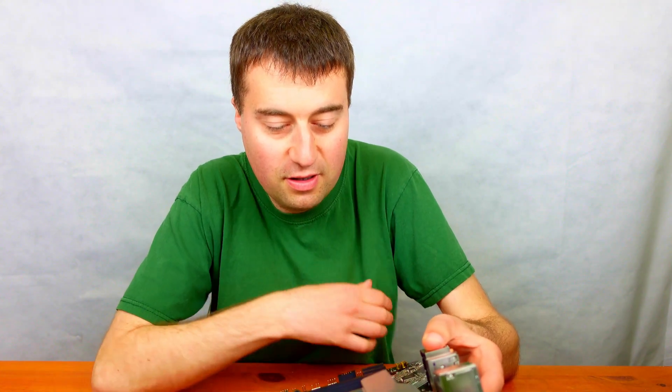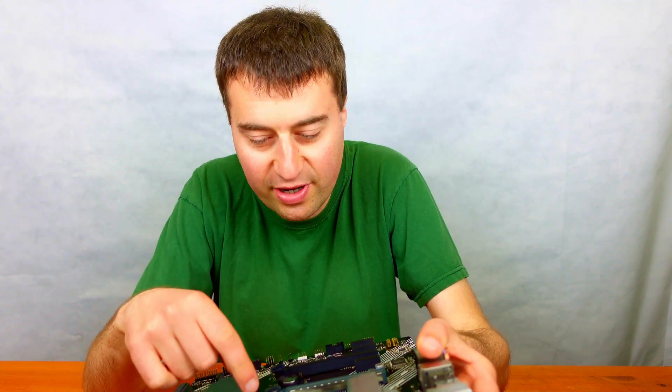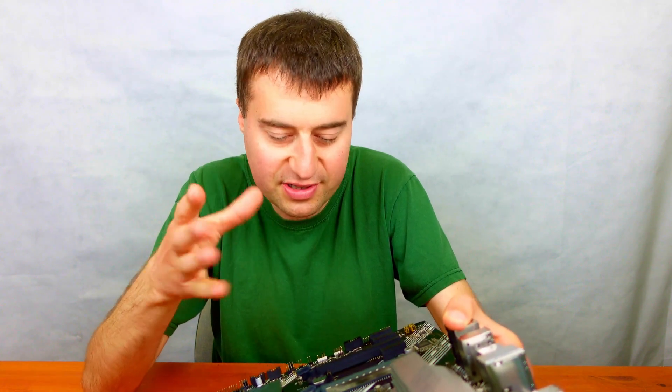Moving on to the left side of the motherboard, we have two chassis fan headers, although you could put an AIO pump in one of them. Next to that we have a TPM module header if you have an external TPM, though most people won't use that. Next to that we have our M.2 sockets — the primary socket can take PCIe Gen 4 NVMe drives, while the bottom one only supports PCIe Gen 3. Two M.2 slots is really good, though on an ATX board you'd ideally want three.